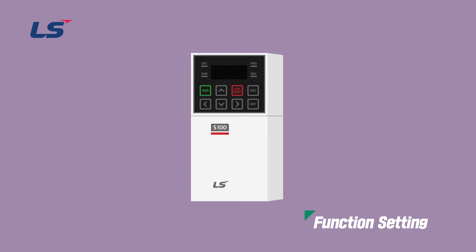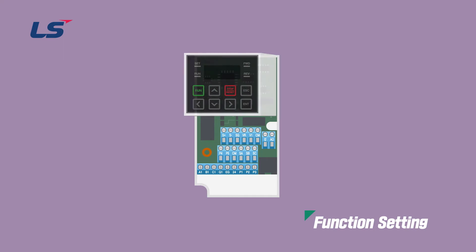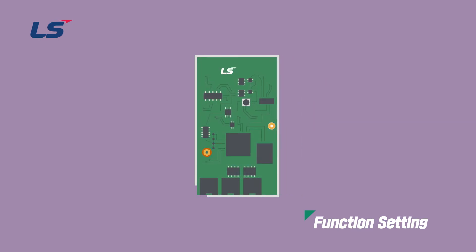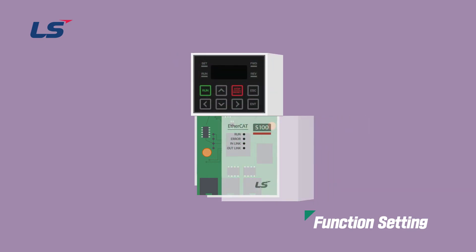The installation method is as follows. Remove the input-output cover from the S100 body. Next, remove the keypad. Fasten the enclosed brass rod to the appropriate position. Mount the S100 EtherCAT option module and fasten the screw in the corresponding position. After installing the keypad and finally the communication module cover, the installation is complete.